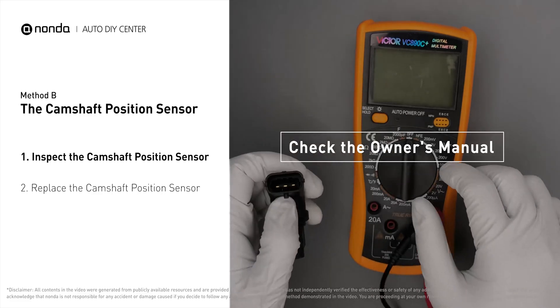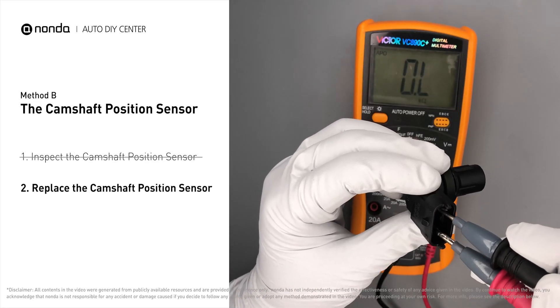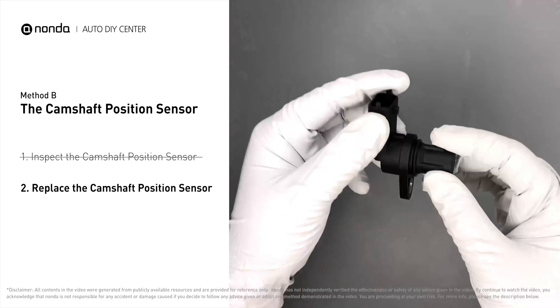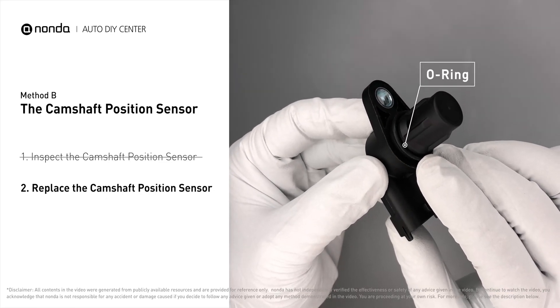Check your owner's manual to see the specific camshaft position sensor resistance range for your vehicle. If you do not get a reading, this indicates that the camshaft position sensor is faulty and needs to be replaced. Check to make sure the O-ring from the sensor hasn't fallen into its hole, then replace it with a new camshaft position sensor.